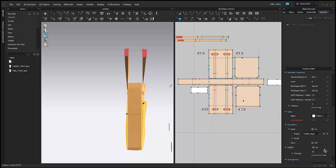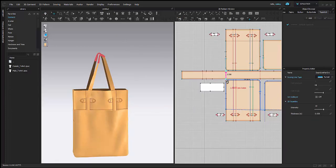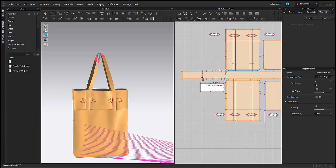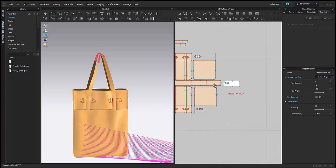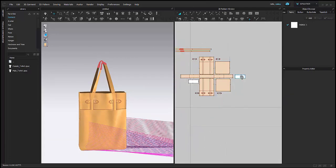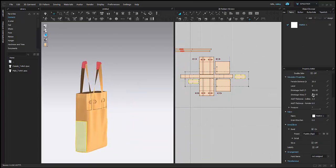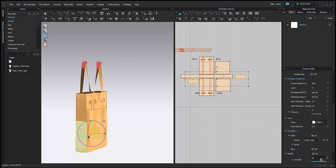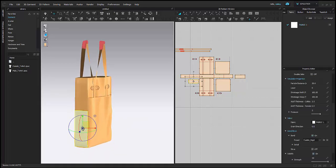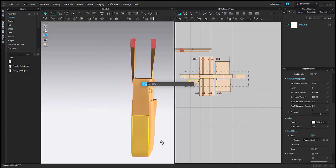I'll just adjust a little bit and I'm going to solidify these pieces as well. Now I'm going to start sewing on my side pockets too — it's going to be the same here. I'll sew them onto the bag and then superimpose over. I'll add seam taping and bonding and then solidify these. I'll add some strengthening and then I can simulate.